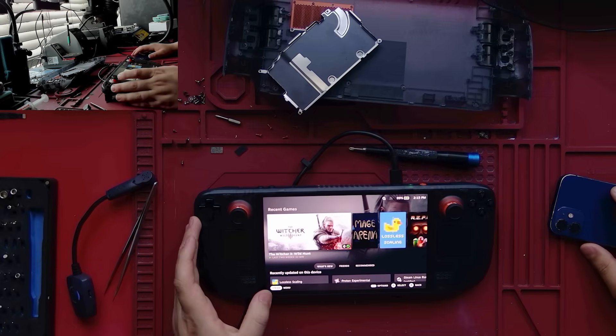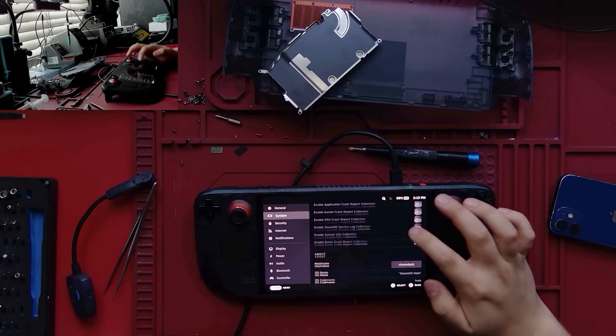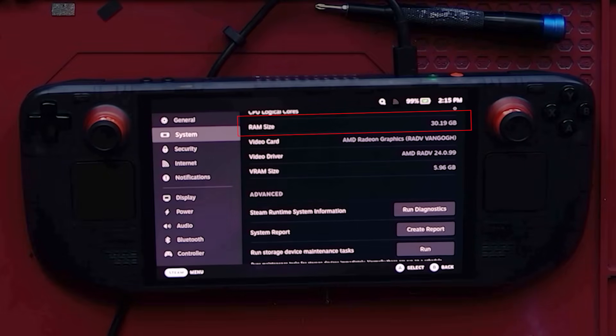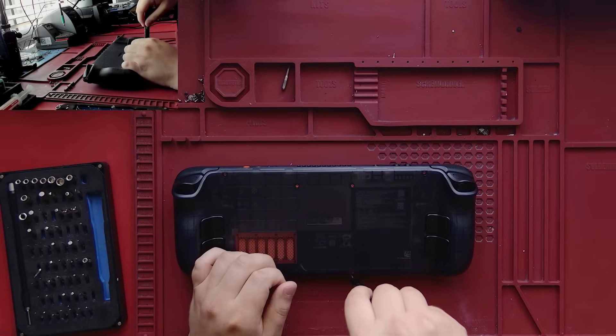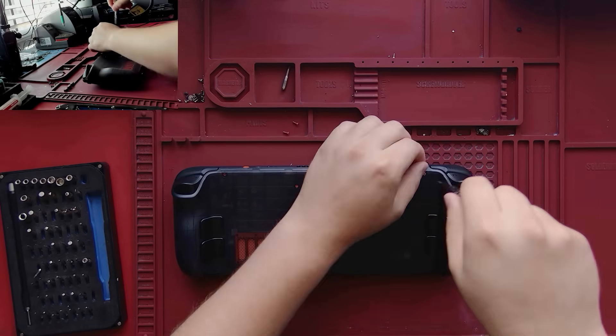I'm happy to say the upgrade is finally possible, and if you'd like to get it done to your Steam Deck OLED, feel free to shoot me a message to my site. You can even shoot me a text or give me a call. Pricing for this service is undetermined, so I'd like to get your thoughts on what you think I should be charging for it. However, the chips cost me about $110, so keep that in mind.